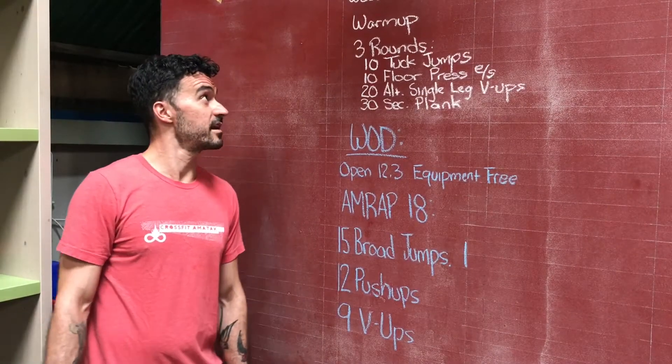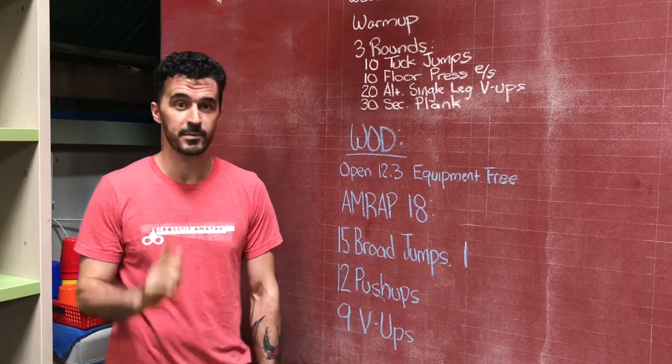Hey guys, welcome to the workout for Wednesday, March 17th. Happy St. Patrick's Day.